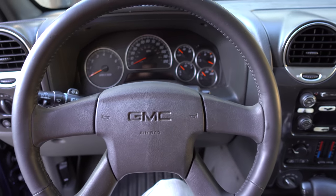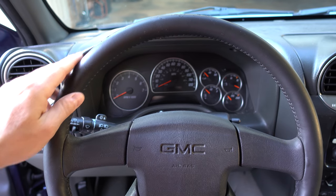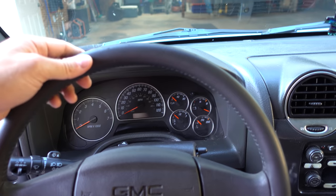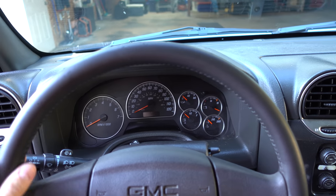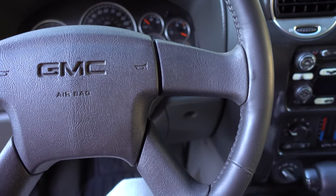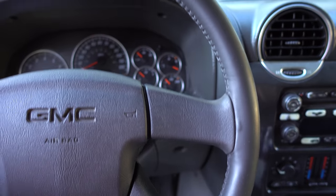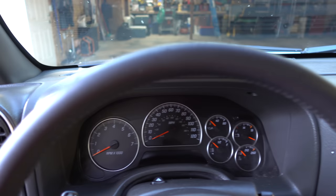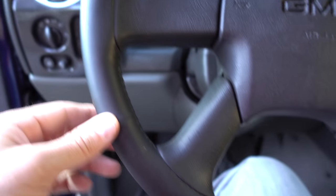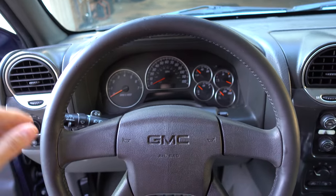Before I go, I just wanted to show you the final result. Hopefully you can see that the whole steering wheel is really, really nice and soft. It's not shiny, it's not greasy, it's not slippery anymore — it feels like the day it rolled off the assembly line. If you guys want to turn your shiny leather steering wheel back into new again, you need to do this. It is a very simple, easy, and cheap cost-effective way to do it and you can do it yourself. Pretty incredible.